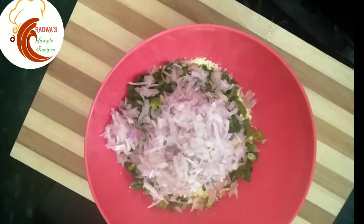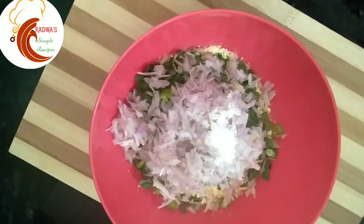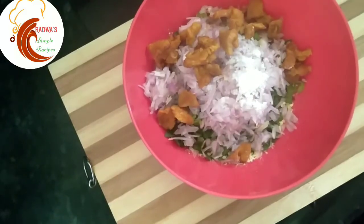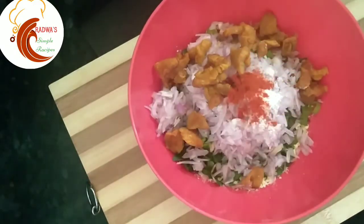It will be a taste. It will be a chicken. It will be a corn teaspoon.